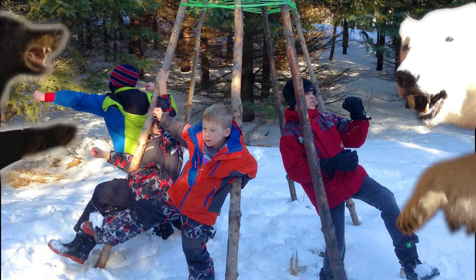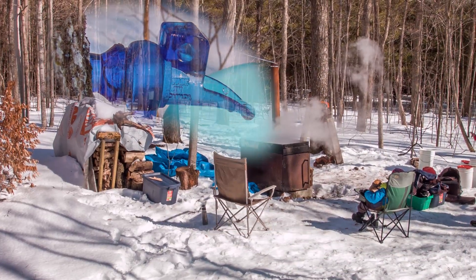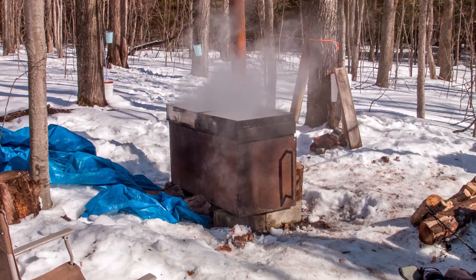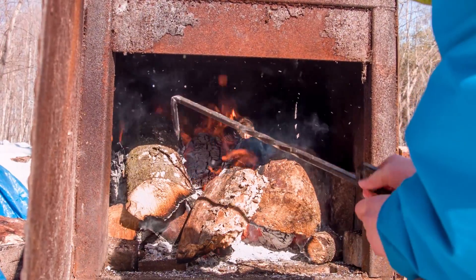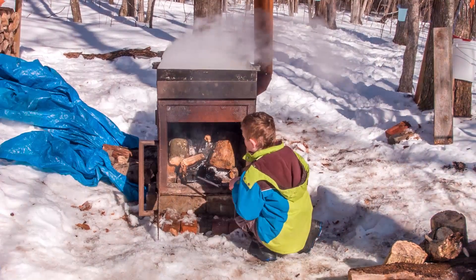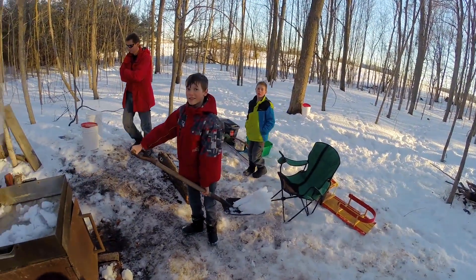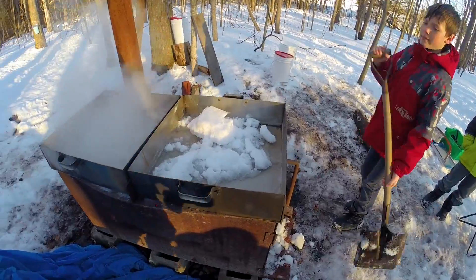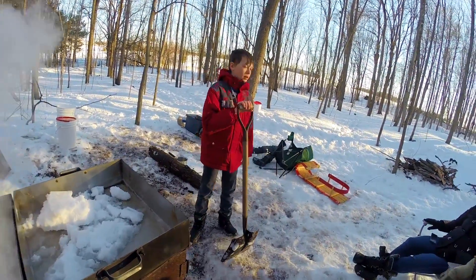This is the campsite. Yesterday we explored how we're going to get the sap, but today we need to figure out how we turn the sap into maple syrup. The fire will be set inside and the sap will be placed in the two metal pans on top. We've shifted the sap into the back pan because the back pan will let it boil a little bit faster.